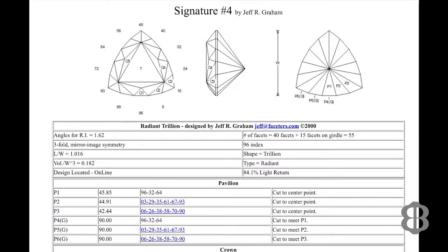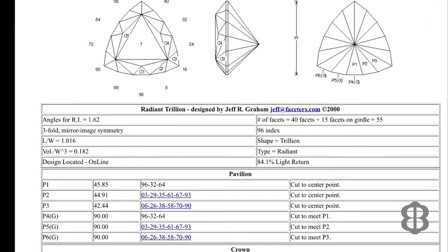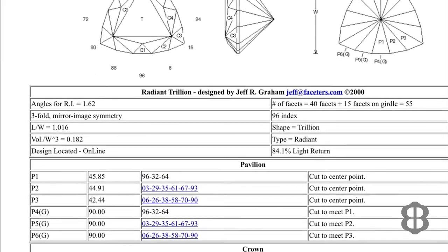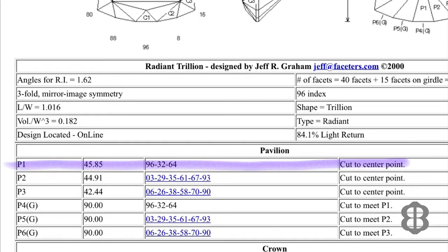Here is the diagram we are going to cut. This diagram was created by the late Jeff Graham. The instructions tell us to cut the first three cuts of the pavilion — the bottom half of the gemstone — to a center point at an angle of 45.85 degrees. So we set our angle indicator to 45.85 degrees and cut at the 96 tooth, then the 32 tooth and the 64 tooth of the 96 index.